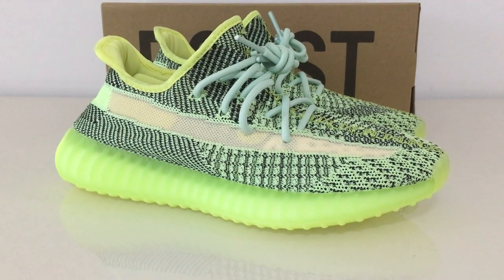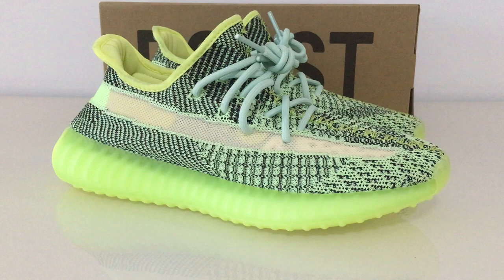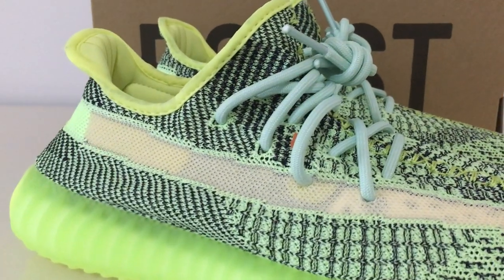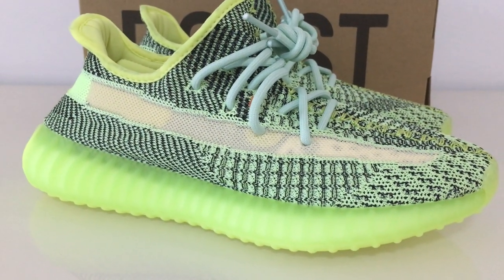And for the blue, you can see the whole blue colors with the black and green colors we can get. And for the shoelace, it's another kind of shoelace, like the blue tint. So you can look at the tip.